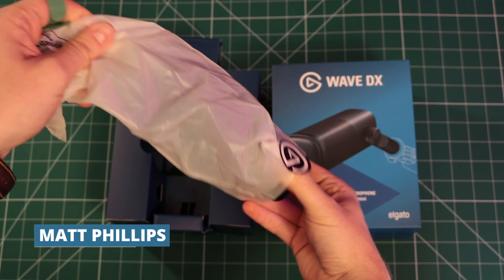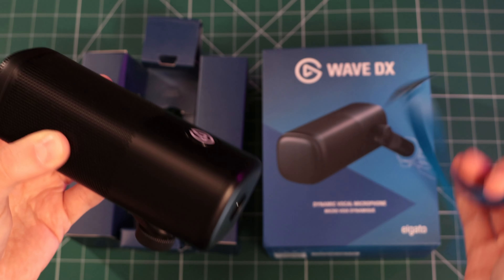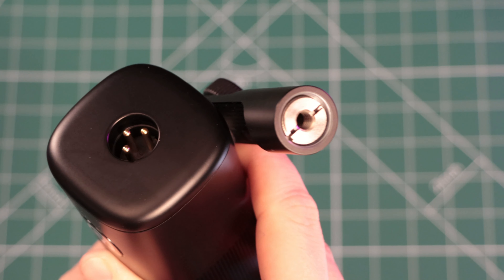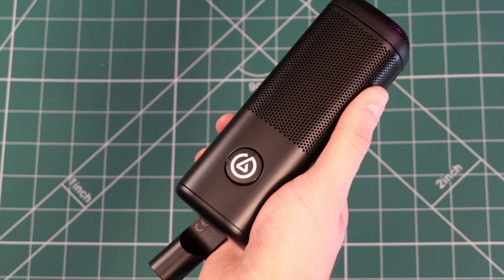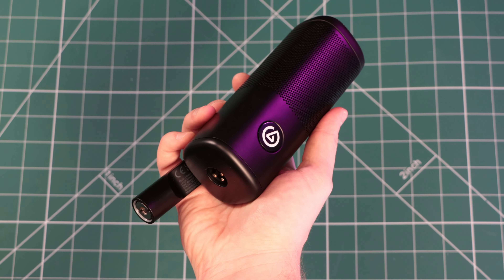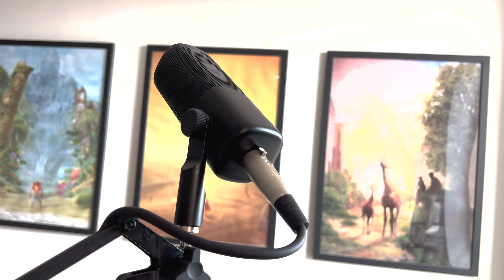This is the Elgato Wave DX, the latest microphone from Elgato. The Wave DX enters as an XLR alternative to the incredibly popular USB Wave 3 microphone. From a design standpoint, it's quite a departure from the other models in the Wave family, with a much sleeker and pointed profile.